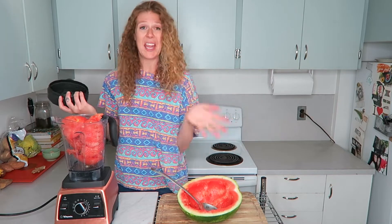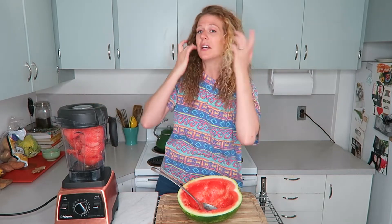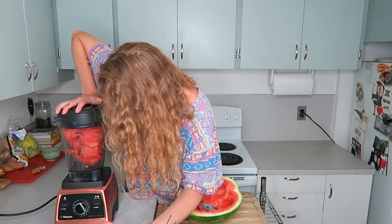The white seeds are totally fine to eat, and if you want to keep the black seeds in there you can. Put as much as you can in the blender, add the rest in a second, put your lid on and blend it up for about 30 seconds. We named our Vitamix 'Pretty Ricky.'